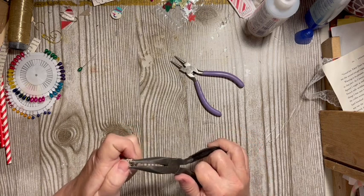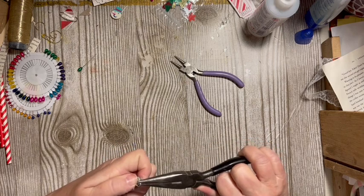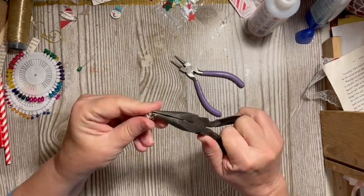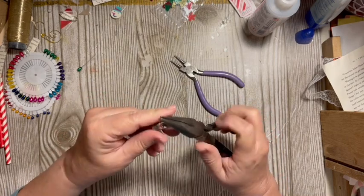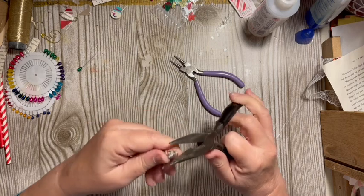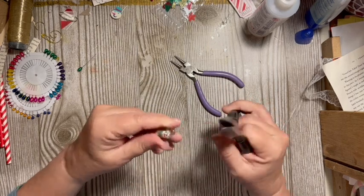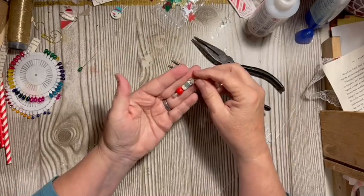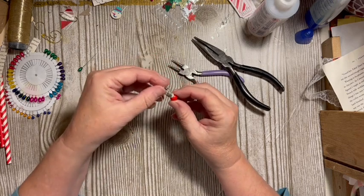Usually I would go ahead and turn this and straighten it out. I'm a little worried because we've already moved this all around. But there — we've got our little bead dangle using book page and a straw, washi tape, a random little bead, and a bead cap, all on a corsage pin.